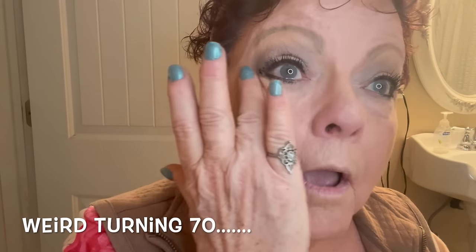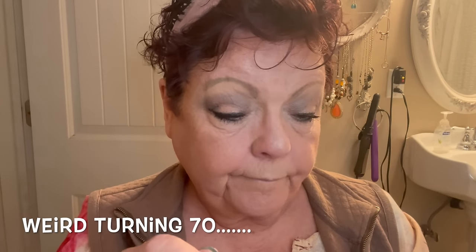I think it's really weird turning 70. There's something about it that seems to bother me, but I'm thankful to be alive. I guess I should just be thankful that I'm alive and as healthy as I am. So we're going to fix that eyelash — it's not all clumpy.